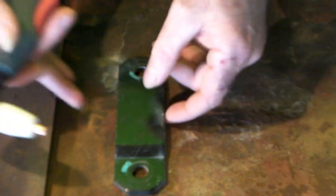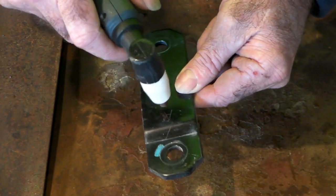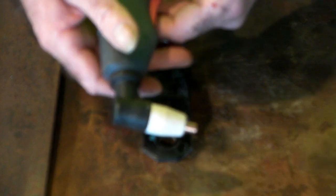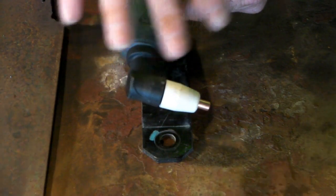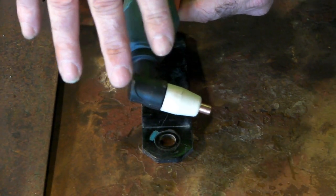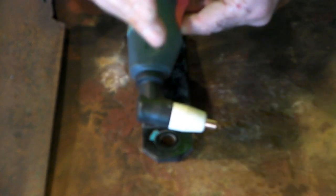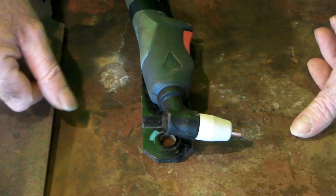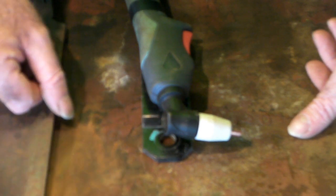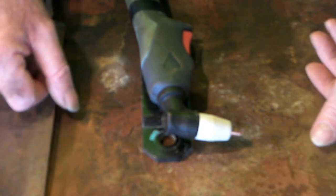Also, if you're going to cut steel with paint on it, you need a Pilot Arc plasma cutter. Some of the cheaper machines you buy are HF — high frequency — and others are Pilot Arc. If you want to know the difference, I've done an in-depth video on that; click the link at the top. The last thing you want to do is spend money on something you don't really want — that's just silly as far as I'm concerned.